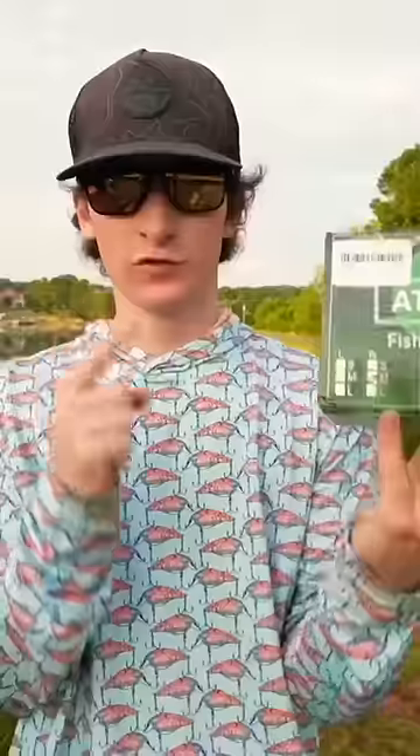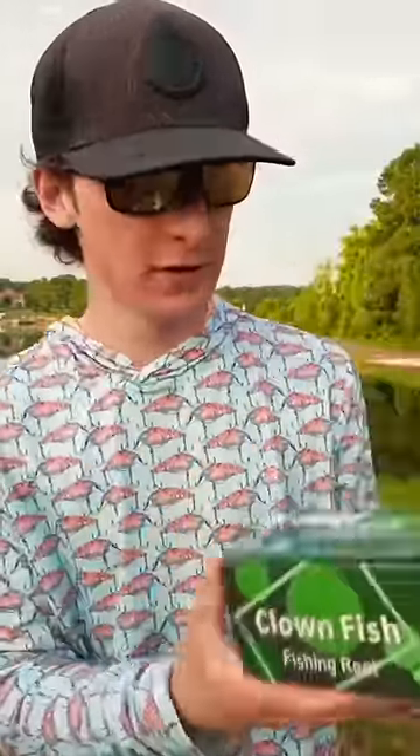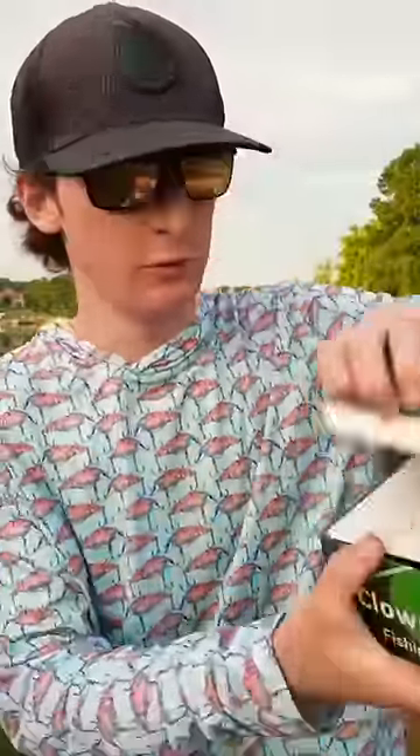We have our rod and we have our reel right here. These things are sick. This fishing reel right here was only $21, which is crazy. So let's go ahead and crack this thing open and see what we're working with here.